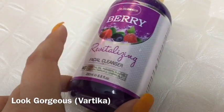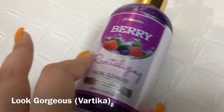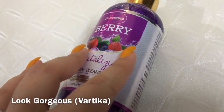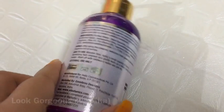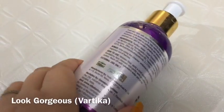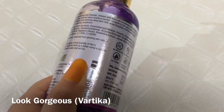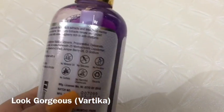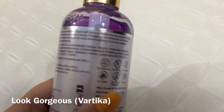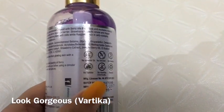Regarding animal testing, I have not seen a cruelty-free symbol on it, so I cannot say anything about that. It is made from berries, which are highly rich in antioxidants and very good for the face. The cleanser is infused with berry oils, berry extracts, exclusive marine extracts, and moisture lock technology that creates a moisture barrier.